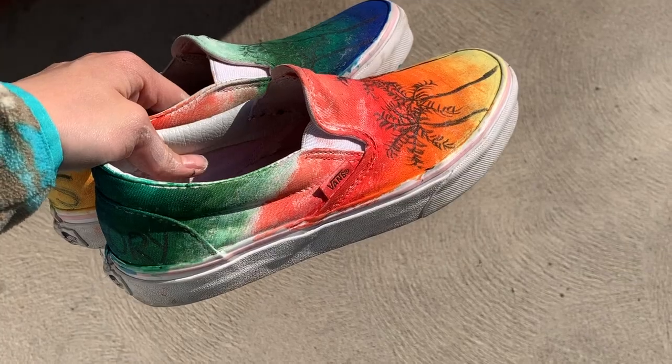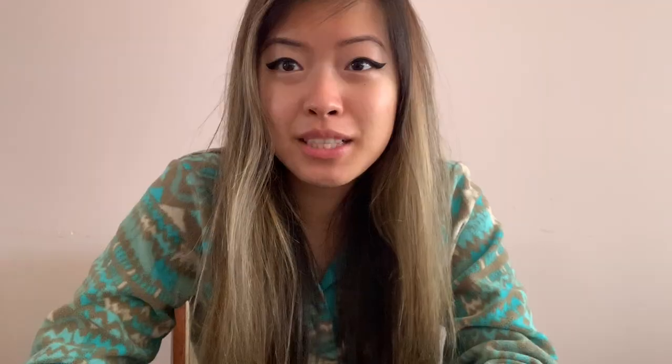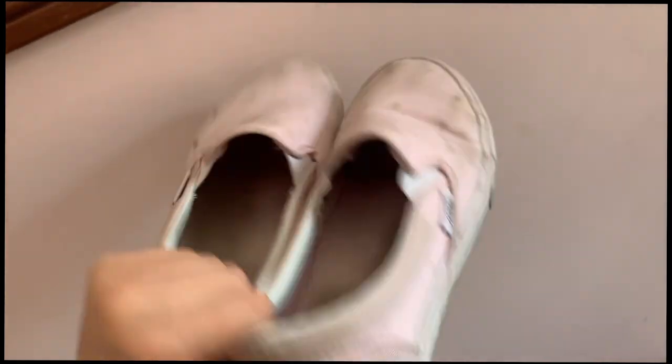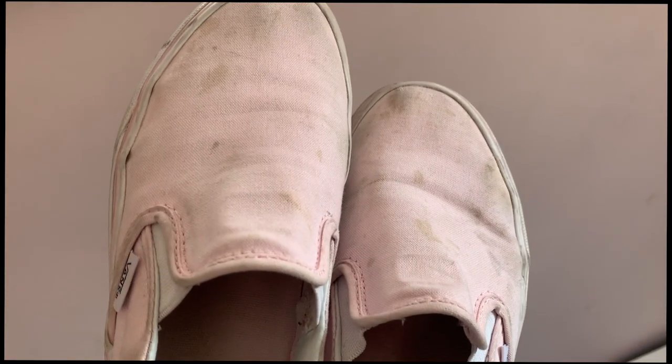Hi, my name is Nina, and I felt super creative today and I wanted to do a DIY paint project. More specifically, I actually wanted to customize my pair of Vans because they're really dirty and gross. I tried washing them, I tried everything, and the stains aren't coming out.